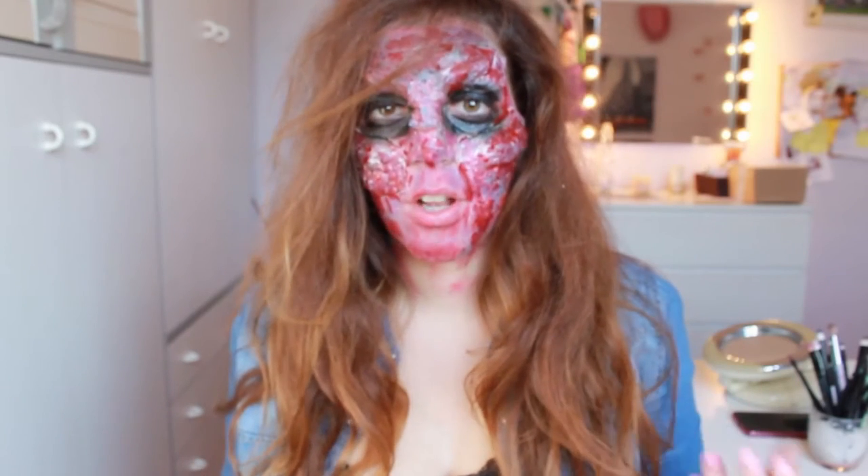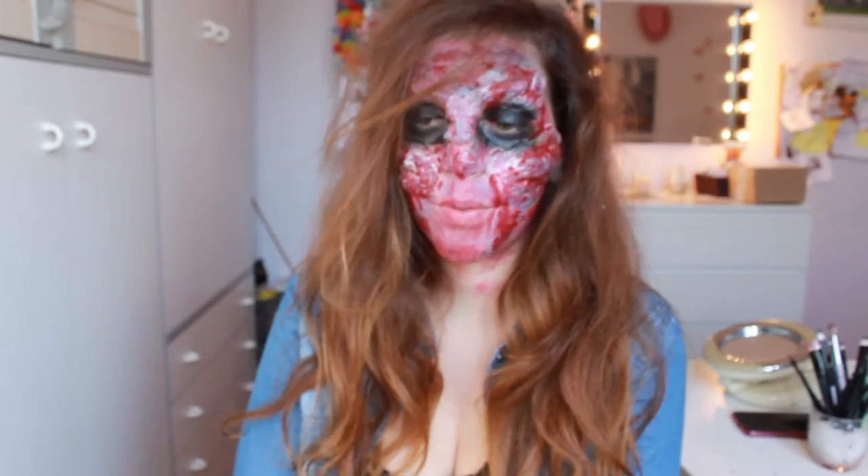So this is the finished look. I look like a cat from Alice in Wonderland.